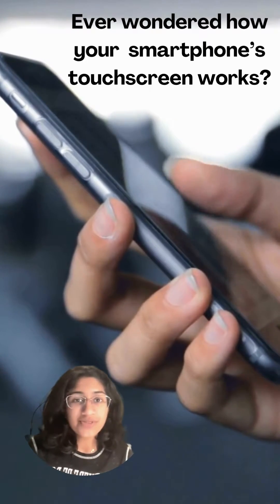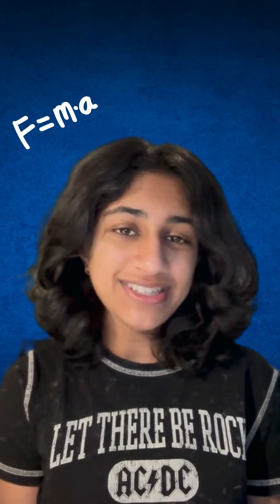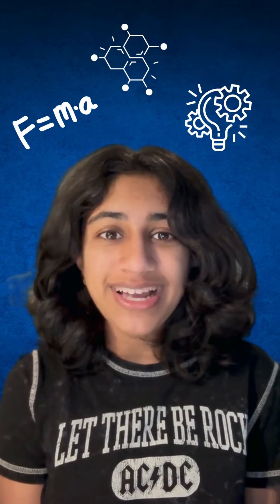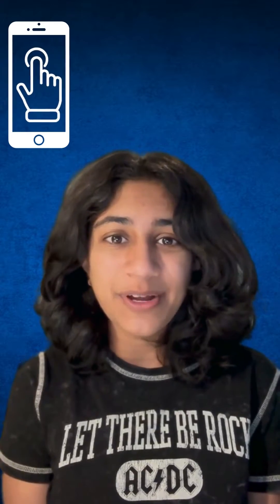Ever wondered how your smartphone's touchscreen works? Swipe here to find out. Hi, I'm Shrey Aral. Whether it's physics, chemistry, or technology, I love exploring how things work and sharing that knowledge with you. Today, let's dive into the fascinating world of smartphone touchscreens and discover how they work through some fun, hands-on experiments.